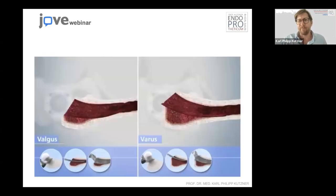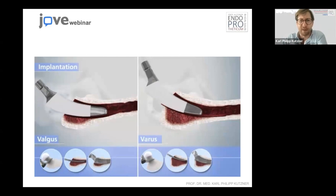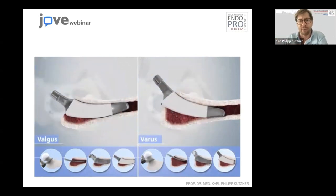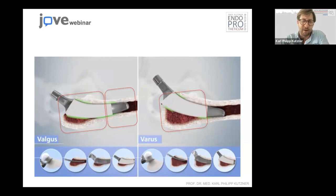In the varus hip, as long as we secure the contact to the lateral bone, we see very little subsidence or problems — we're actually quite safe. In terms of positioning the original implant, it positions itself on the same level as the trial implant. In the varus hip, we usually have three-point anchoring and metaphysial anchorage. In neutral or valgus hips, we most of the time have metaphysial anchorage in addition to some diaphysial anchorage.